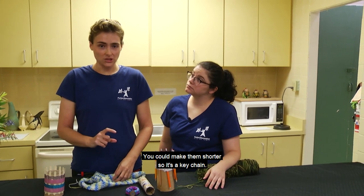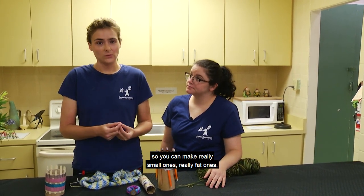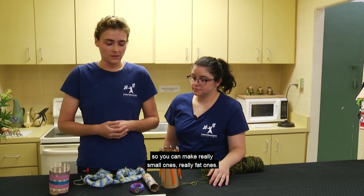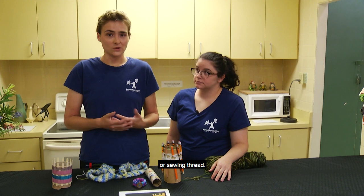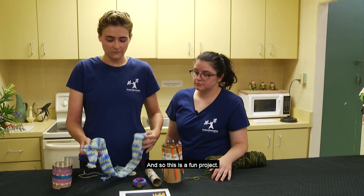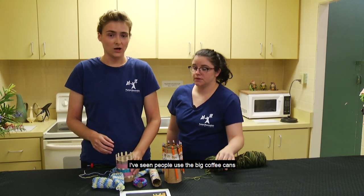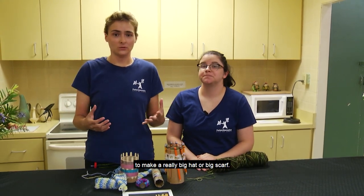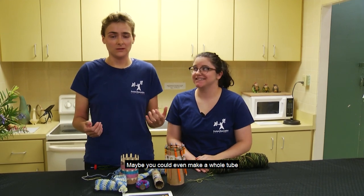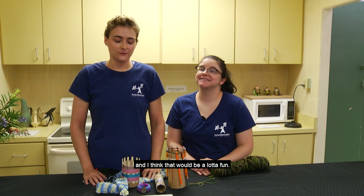You can make them shorter so it's a key chain, or use other sizes of yarn — really small ones or really fat ones. You could even use embroidery thread or sewing thread, so this is a fun project. Go beyond tubes! I've seen people use big coffee cans with the bottom cut out to make a really big hat or scarf. Maybe you could even make a whole tube that fits over your entire body — that would be a lot of fun.